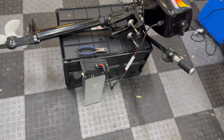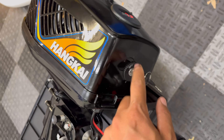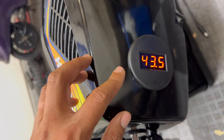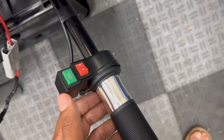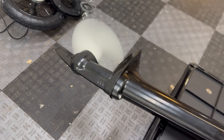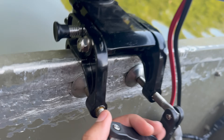Quick overview: key on on the battery side, key on on the motor side, switch to the B position — it's going to build up some voltage and show 58 volts. Here's how the outboard mounts onto the back of the john boat.